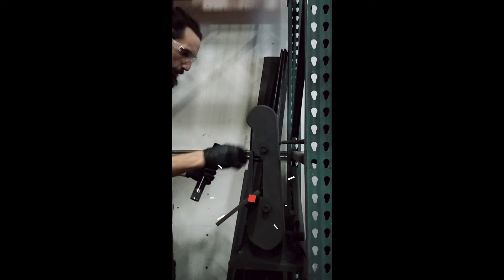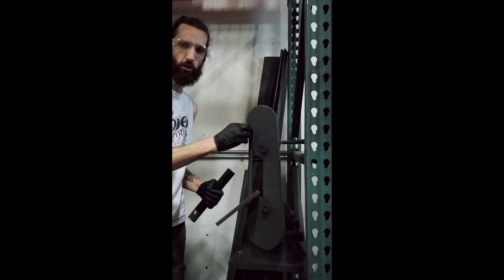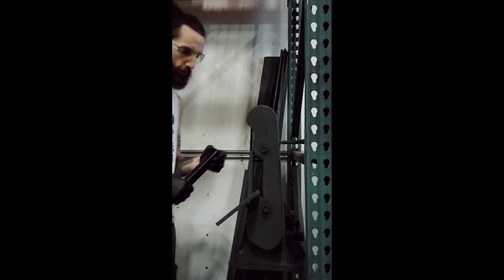Hey everybody, today I'm going to show you why it's important to change your belts on your sanders when you're rig building.